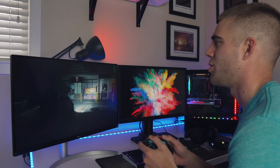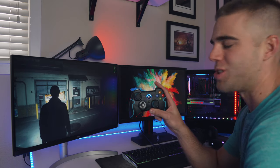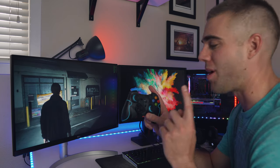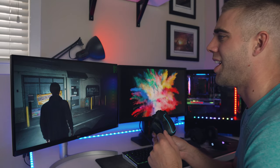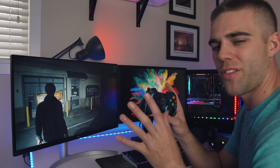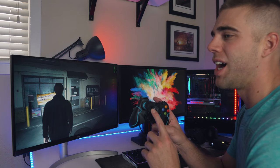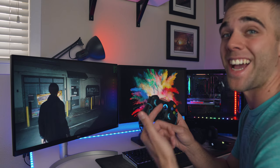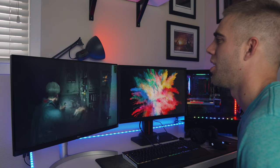Here we are in the Resident Evil 2 Remake — super smooth gameplay and it looks great with the game controller. One thing I didn't mention: the controller does rumble. Something hit me in a cinematic and it actually rumbled, so it has the full vibration effect just like an Xbox controller. As for battery life, with vibration on it'll get 20 hours, and without vibration the two double-As will get up to 90 hours of gameplay.